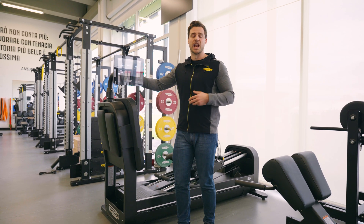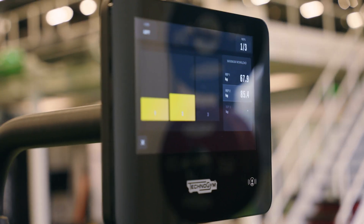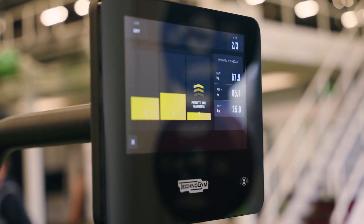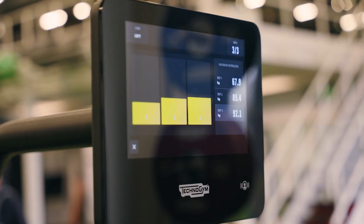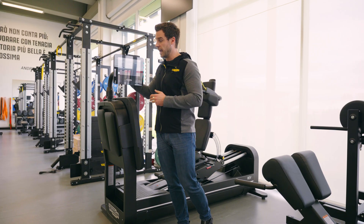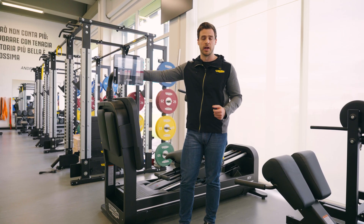Afterwards, we will move towards dynamic strength. Dynamic strength is an isokinetic test — it's going to be a pre-trial test and we will be able to derive the maximum force during a dynamic movement, which will be a push. Last but not least, we will also be able to evaluate power.